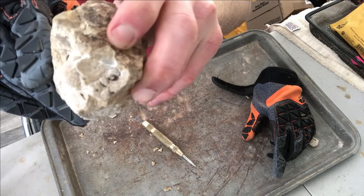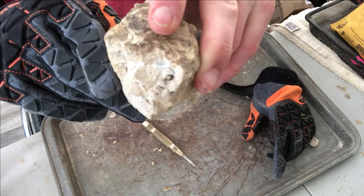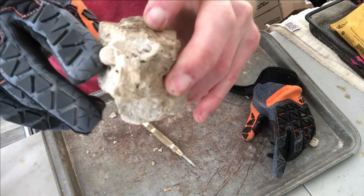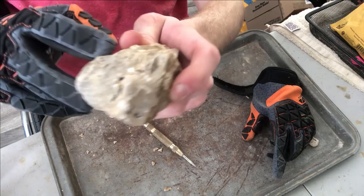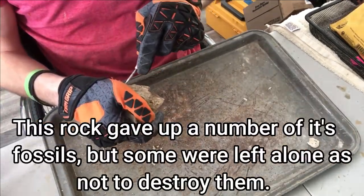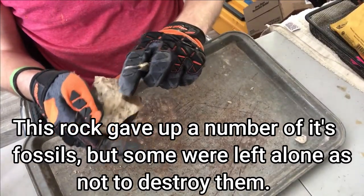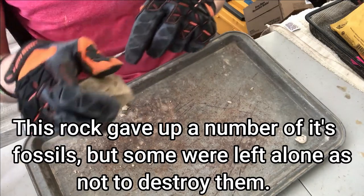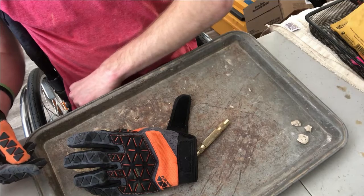An interesting part — where that little gastropod came from, we've got another one right there, so I'll have to see if we can get that out in one piece while still getting the bigger piece out. Look at that tiny little one!